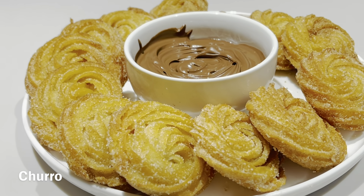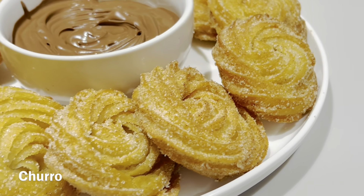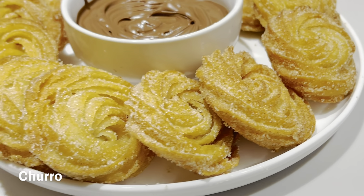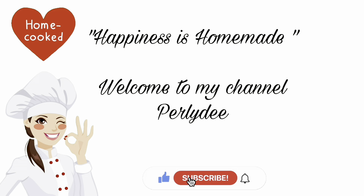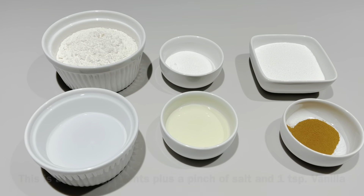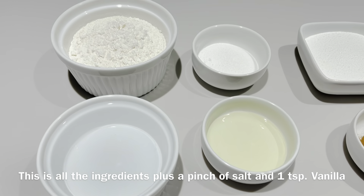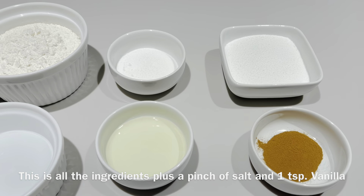Hello everyone, today we're gonna make some churros. Thank you for stopping by again, I appreciate it. Happiness is homemade! Welcome to my channel. This is all the ingredients needed, plus a pinch of salt and one teaspoon of vanilla.